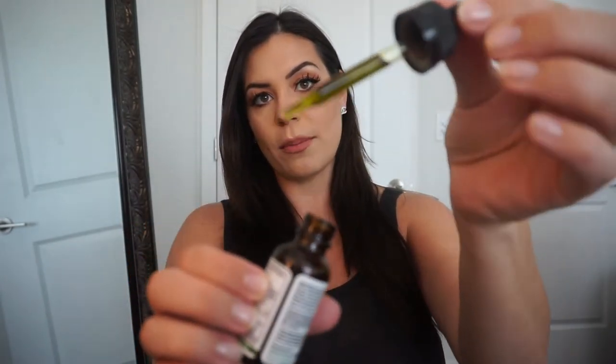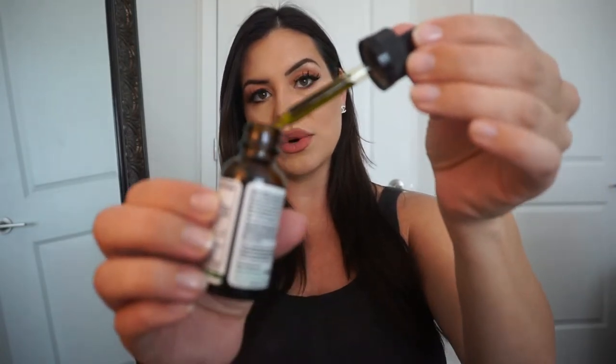What you do is get a full dropper — this is about 20 to 25 drops — and you put it under your tongue and hold it for one minute. Since I'm not going to make you wait a full minute, go ahead and swallow.